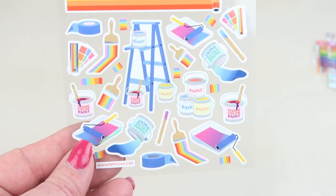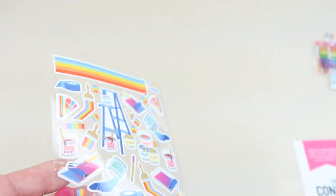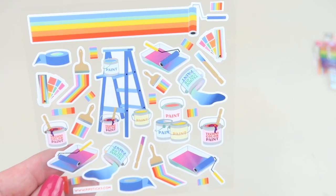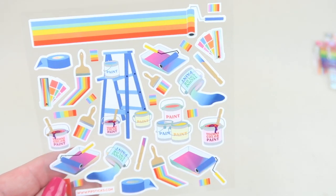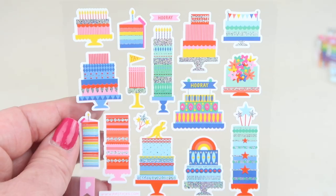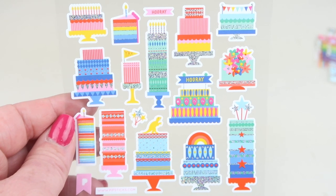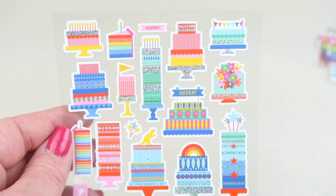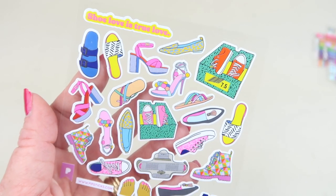They're all paint themed this month. First up we have rainbow paint — there are different rollers being dipped in paint, paintbrushes, and little swatches of paint. Next up are lots of birthday cakes or party cakes — different kinds of cakes.